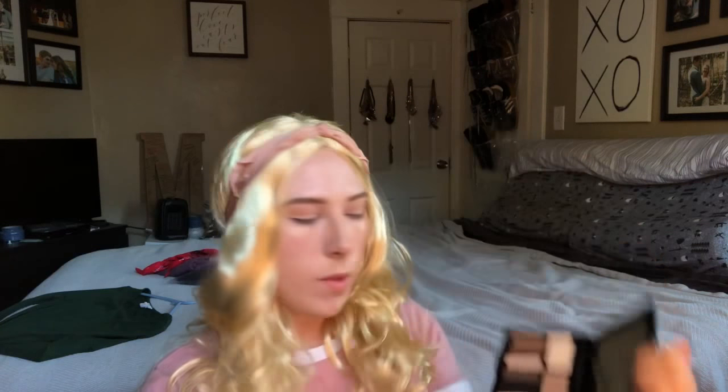So I'm going to use this transition color right here and put that into my crease. Now that that's all done, I'm going to go into this black right here and smoke out my lower lash line.